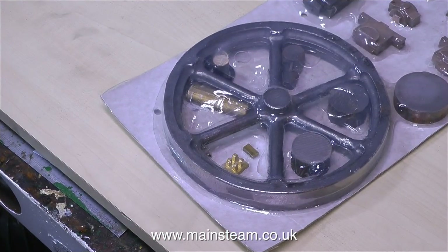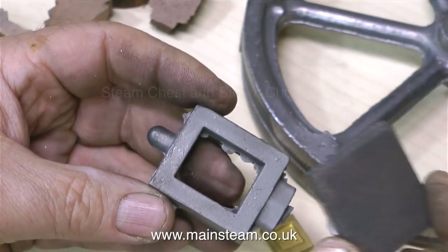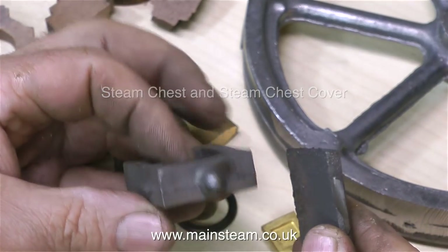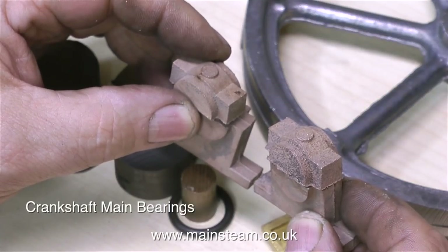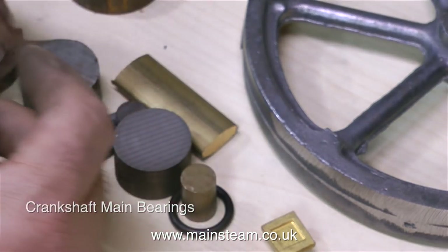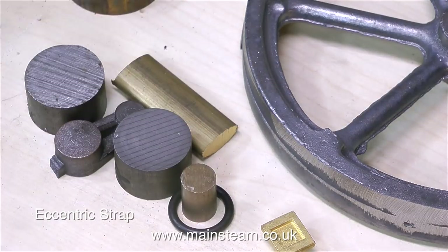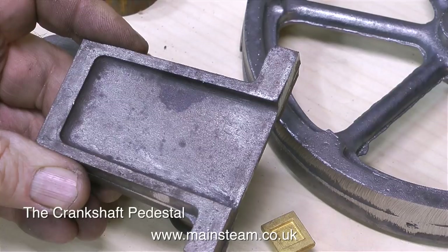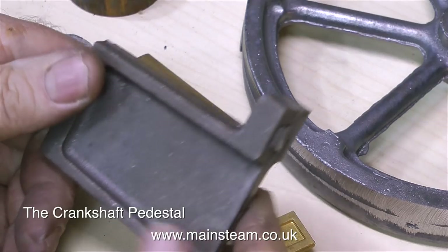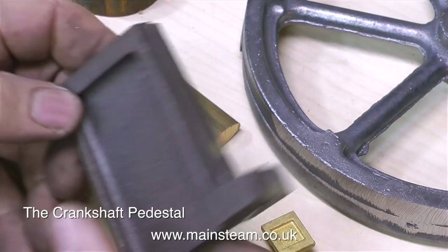Moving right along now to the next pack — this is a more interesting pack of castings. The first one is obvious: it's the steam chest and the steam chest cover. These are the main bearing castings — these are quite tricky to machine, so I'll take it nice and slowly when I machine these so everyone understands. No prizes for guessing what this is — this is the eccentric strap. And this is called the pedestal, that supports the outer edge of the crankshaft. On the finished engine the alignment of this component is critical; I always spend quite a lot of time getting this component right.